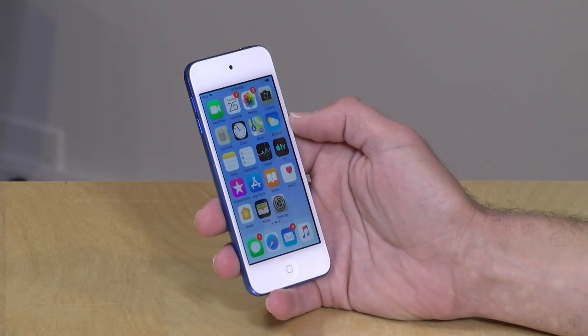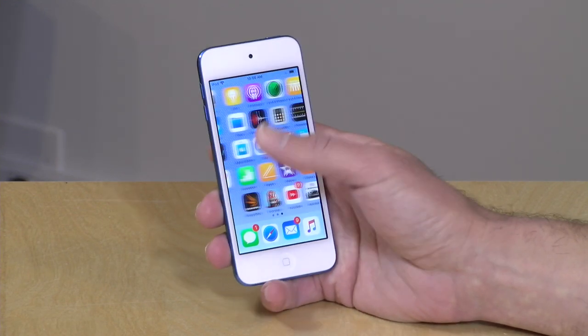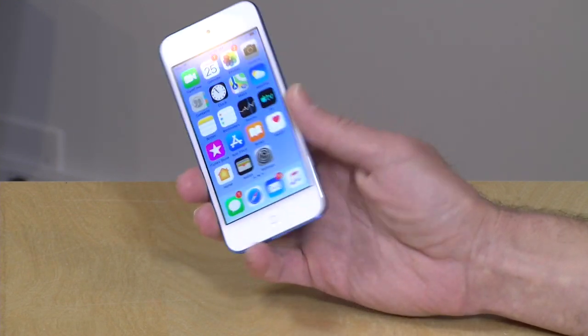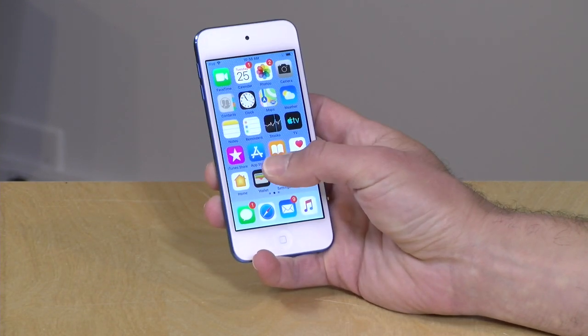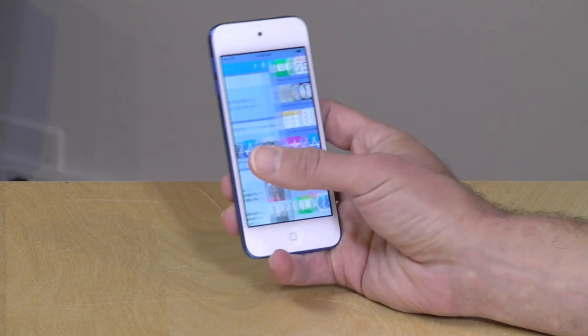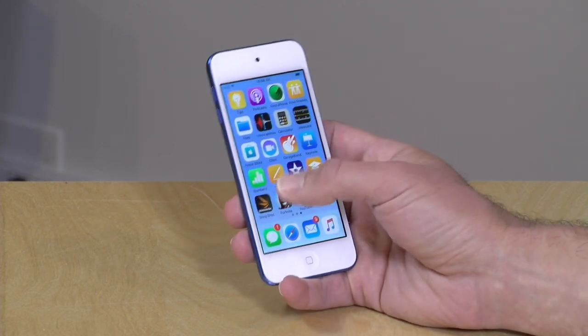Hey everybody, it's Lon Seidman. Last week we looked at the entry-level iPad which cost $249, and a lot of people asked me to check out the new iPod Touch after that video, so I picked one up to take a look at what it can do. This is pretty much a brand new product from Apple — it's been refreshed for 2019 and it's running with a new A10 Fusion processor, the same chip that's in the iPhone 7 and that iPad we looked at last week.